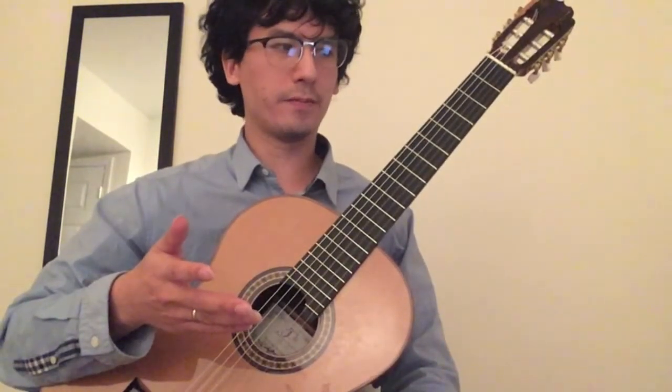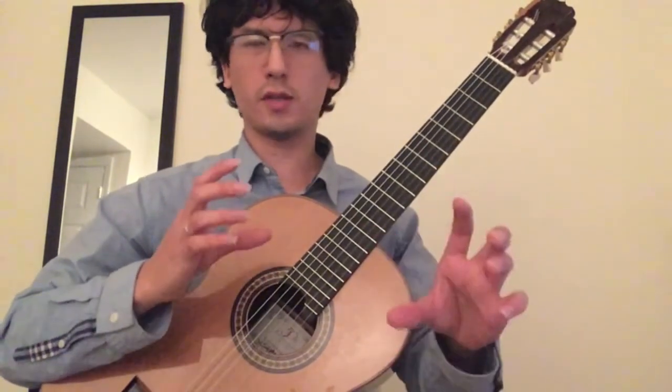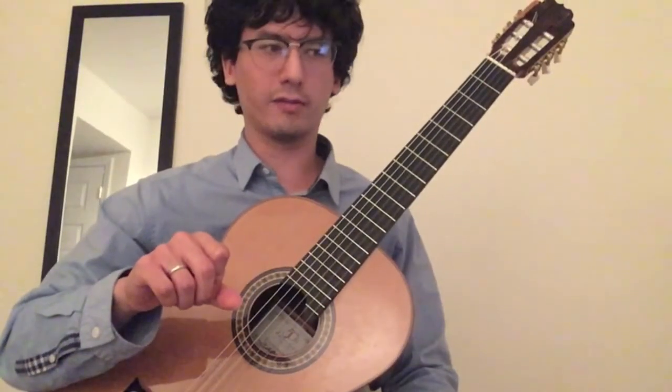A couple of things I want to talk about. The first is the harmony. If you break down this piece, there are two sections — an A section and a B section — and part of the A section comes back in the B section. We call it binary form when you have A and B, but because there's a return to some of the material from the A section, we call it rounded binary form. It's a very typical type of binary form.